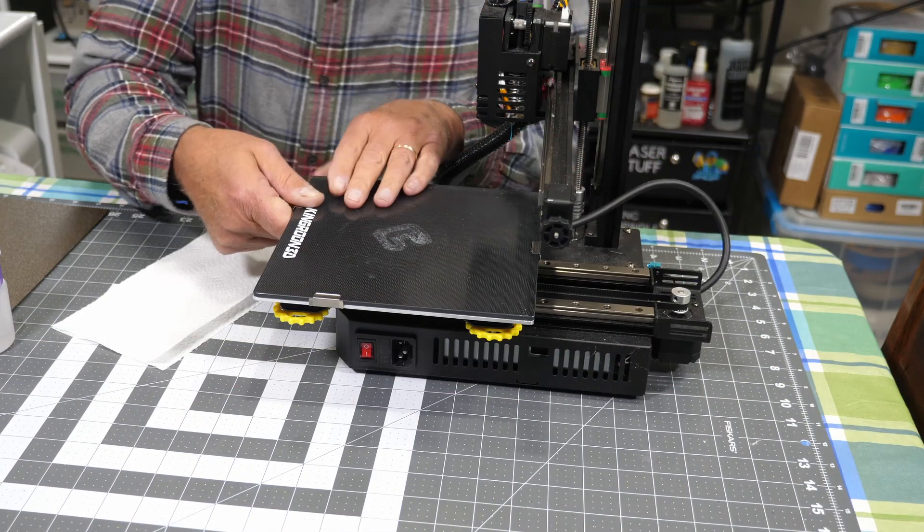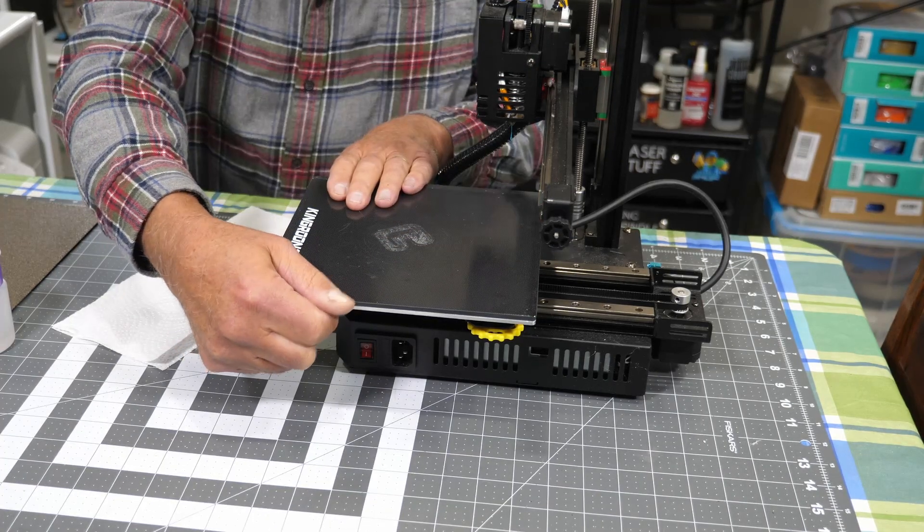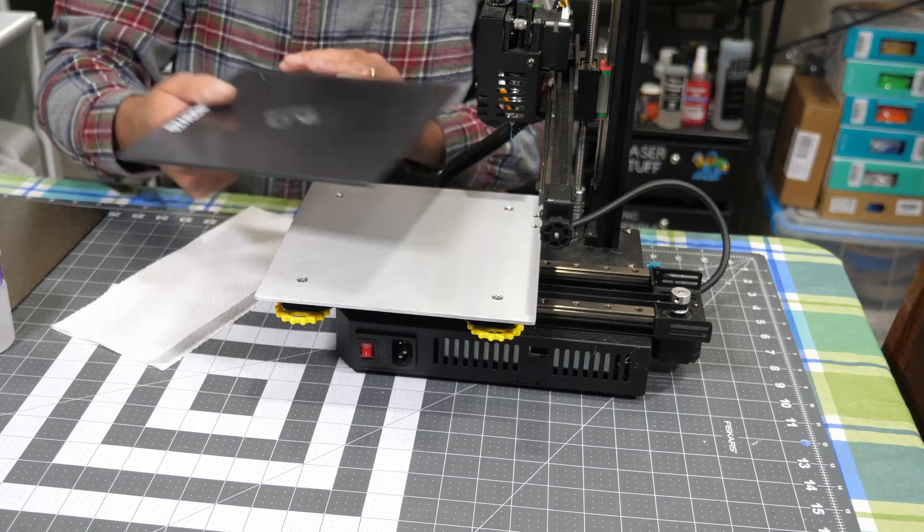First, take the glass bed off. Yes, I know there's supposed to be four clips, but one of them broke, so now I only have three. But I won't be using this anymore anyway.